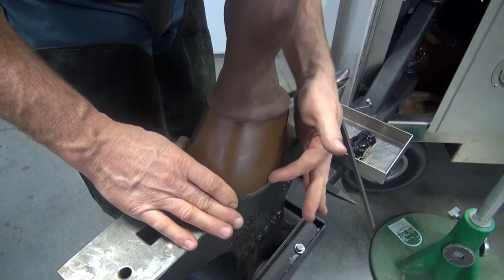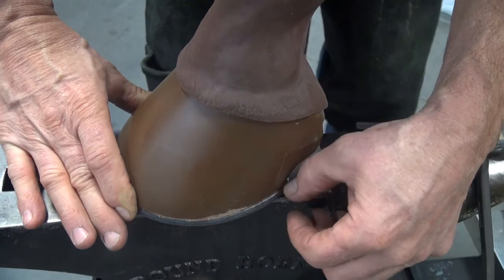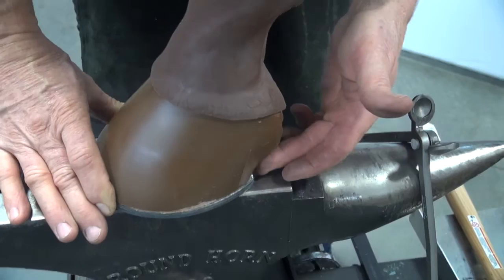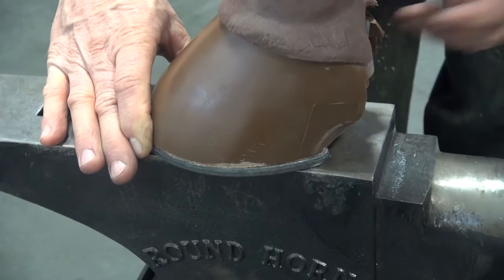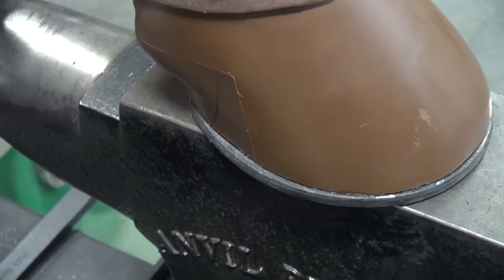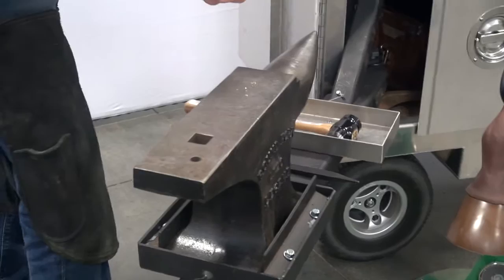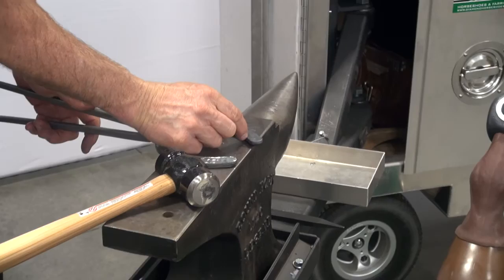Beyond the bend in the quarter — this is the quarter — we want just a small amount of room for expansion. As that hoof bears weight, it moves in and out. We need about enough to roll a dime from the bend in the quarter's back. The heel of the shoe should extend to the heel of the hoof. We're going to make sure that we're uniform on both sides. On the other branch, I could tighten it up a little more in this area.